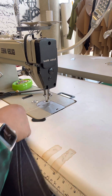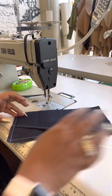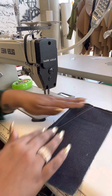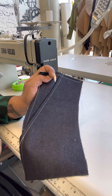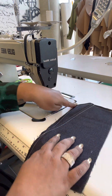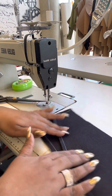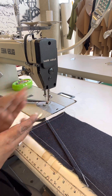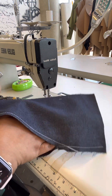Now that stitch is going to hold everything in place and your front is ready to be attached to your back piece. You can go ahead and connect it to your side seam, and if you have a waistband you can connect your waistband after, or if you have a facing you can connect your facing. You now have a functional pocket!